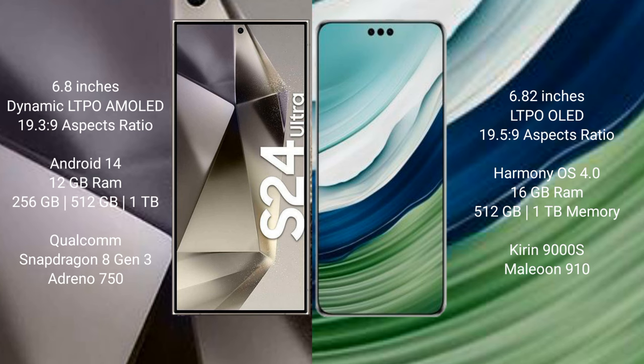Samsung Galaxy S24 Ultra comes with 12GB RAM and 256GB, 512GB, or 1TB internal storage. It features the Qualcomm Snapdragon 8 Gen 3 processor and Adreno 750 GPU.